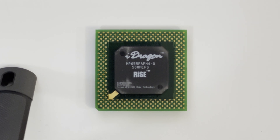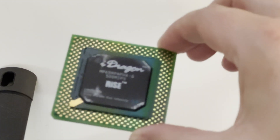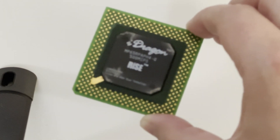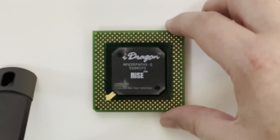This is the Ryze MP6. It's a Socket 7 CPU that originally was released in 1998. This particular one is from 2001, I believe. And this is the iDragon, which is a slightly different revision to the original MP6. I believe this has had a die shrink and it was originally just on the BGA, designed for low power devices or laptops, maybe firewalls, things like that. But this one has actually been put onto a proper Socket 7 board.